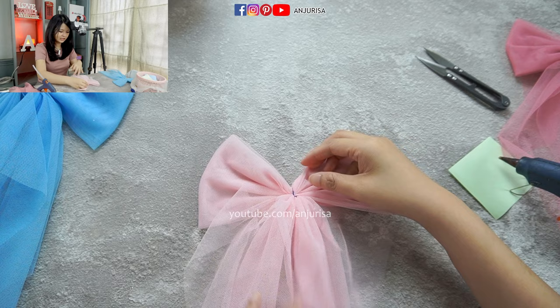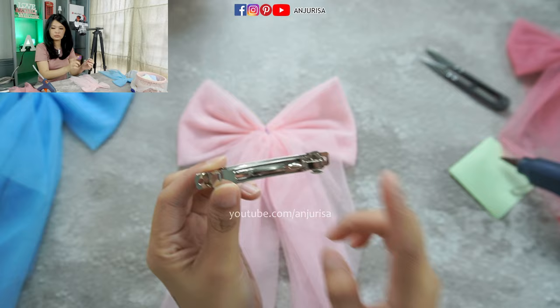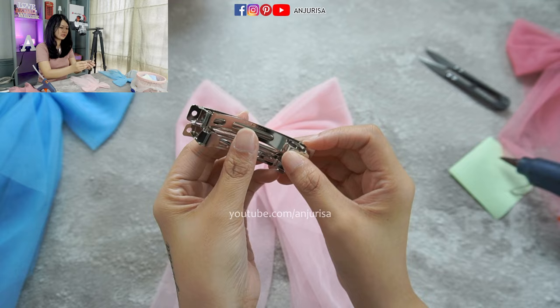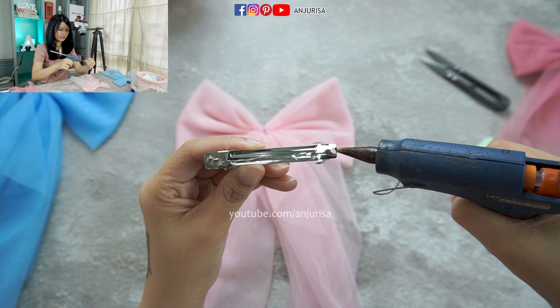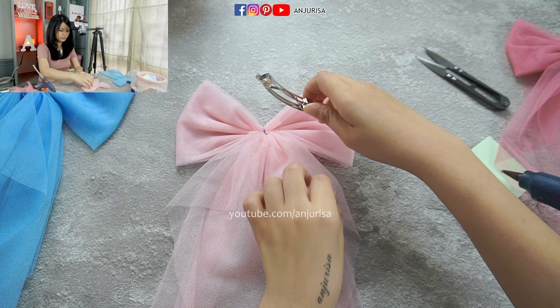Next, I want to attach a hair clip at the back side here. I am using a hot glue gun. You can see there are two types of hair clip that you can choose. They have little holes on them, so you will add glue right on the holes along the hair clip, and then add a lot of glue right on the holes and attach this to your bow at the back side.